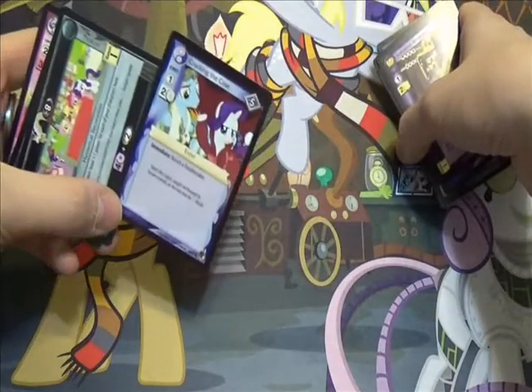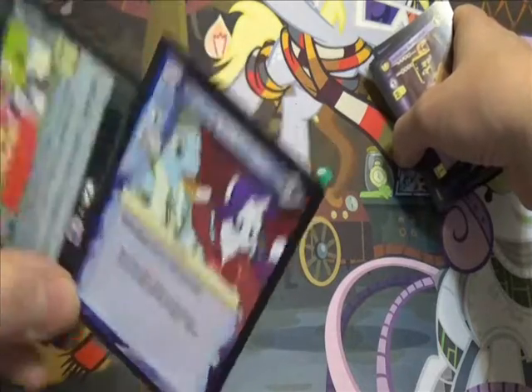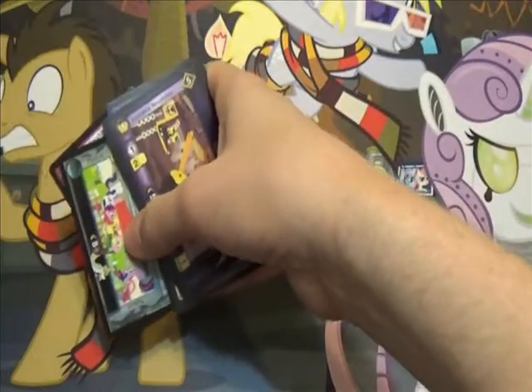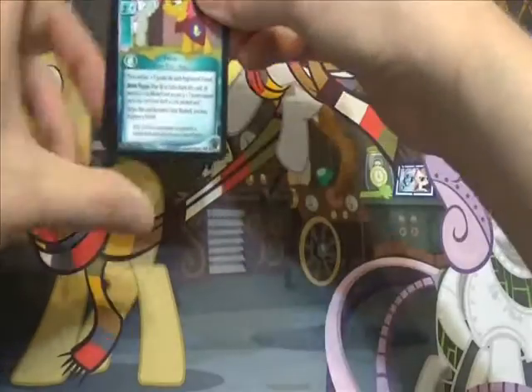Cracking the Case — immediately banish a Troublemaker for one action token. This was such a good set, you guys. This was as good a time as any because I needed another story — the Anti-Bully.